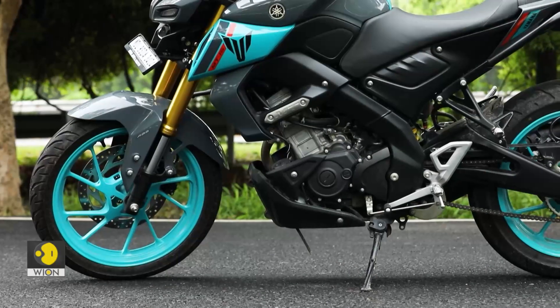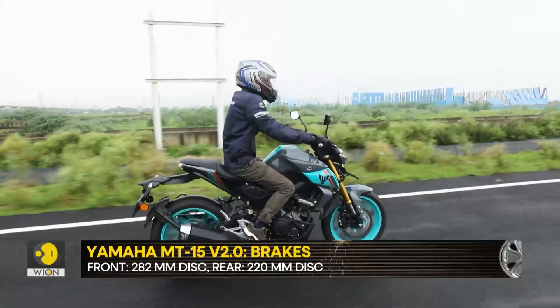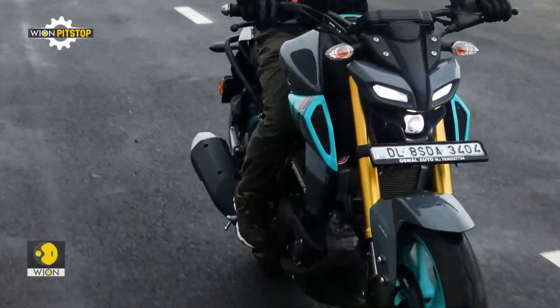It is a bit disappointing to get a single-channel ABS at a price point which is well north of 150,000 Indian rupees. But this is also a decent deal for those who like to slide the rear intentionally. The overall setup though works well even under hard braking.